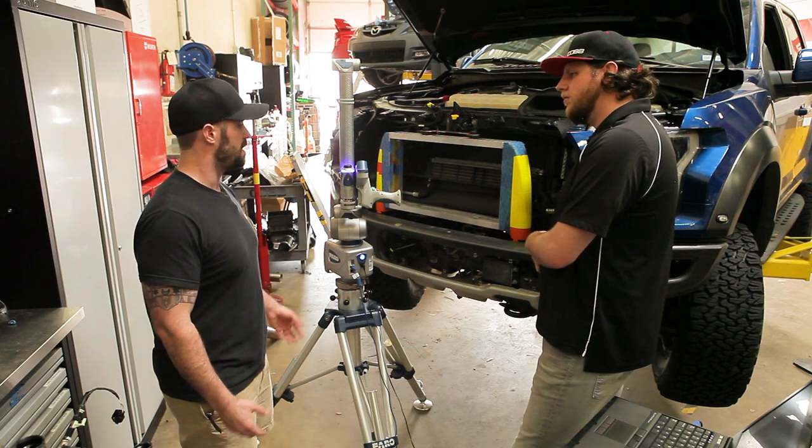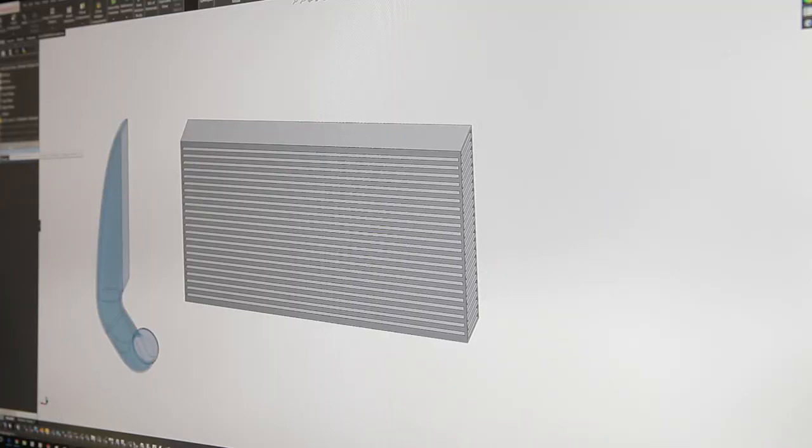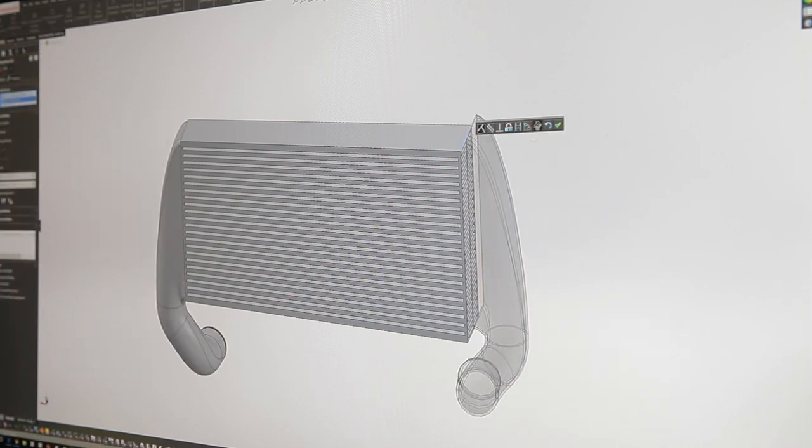So you can do mock-ups and pre-prep on the computer before you actually have to physically put anything on the car? Exactly. We can get a full image of the open space — in this case the engine bay — and pull that up in the computer.